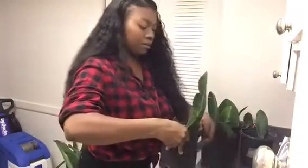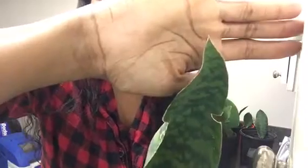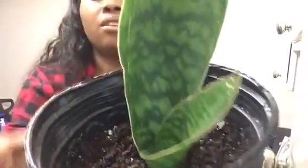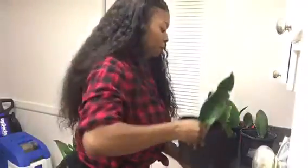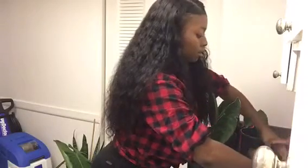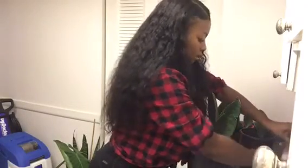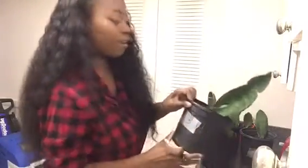So then we have plant number three. This is a nice Sansevieria — let me get close there so you can see. Put my hand there so you guys can get a good view. Hopefully the light glare isn't messing up anything. So this is plant number three.